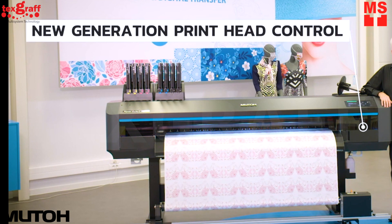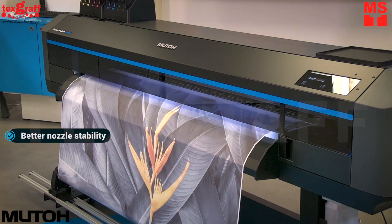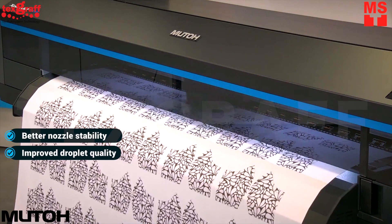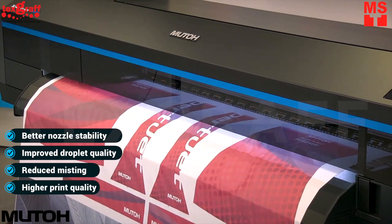The ExpertJet 1682WR features new generation integrated printhead control. The benefits are impressive: better nozzle stability, improved droplet quality with fewer satellites, reduced misting, and overall higher print quality.